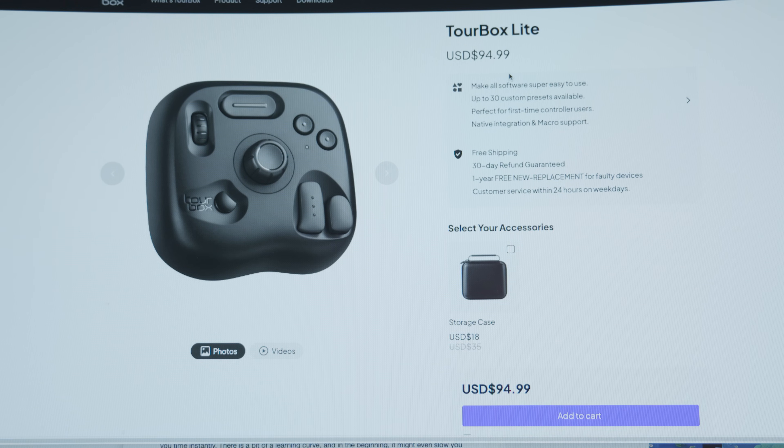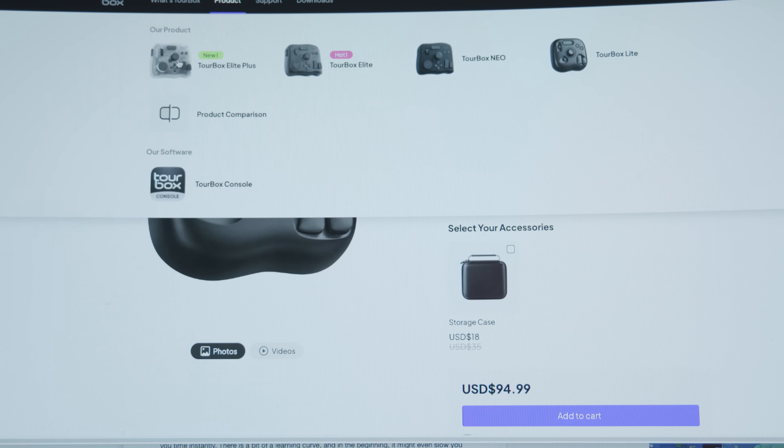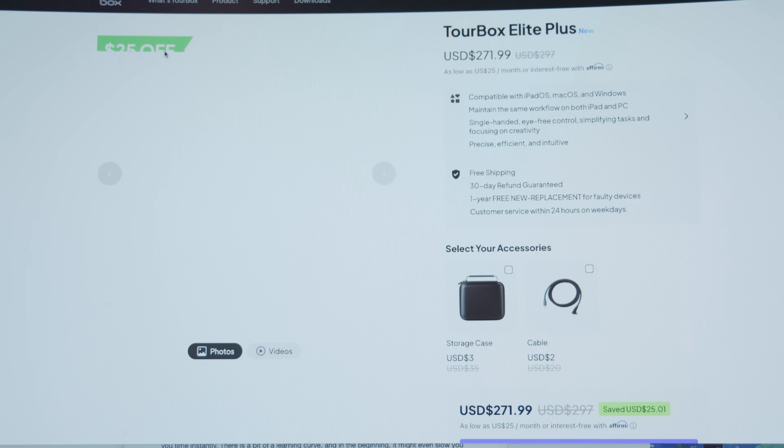Torbox make a bunch of these — it's not just one. I'm looking at the Elite Plus but they make a range of them that have different layouts, buttons, and stuff like that, and they range in prices as well.